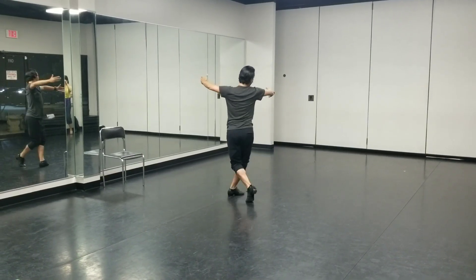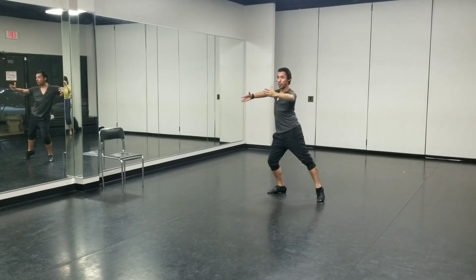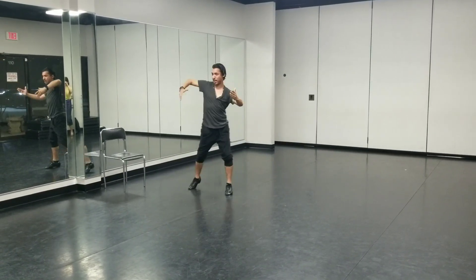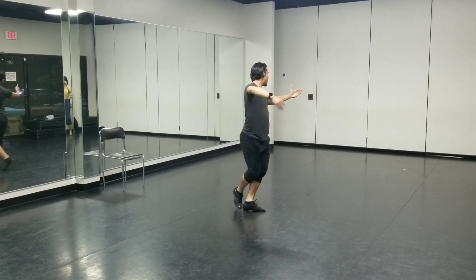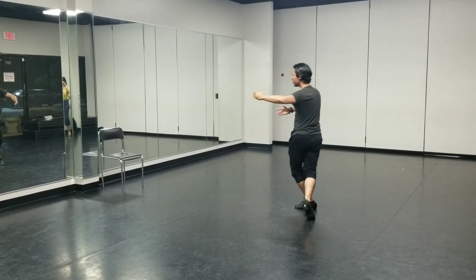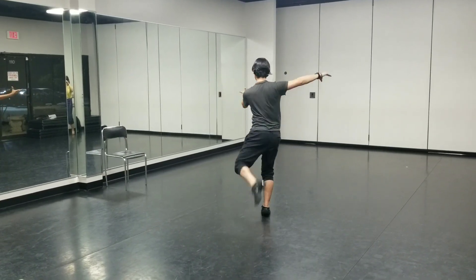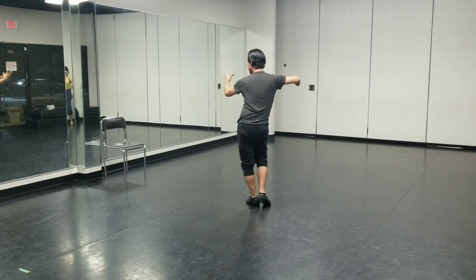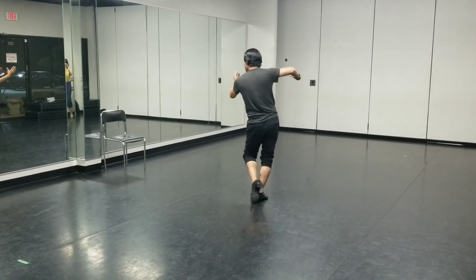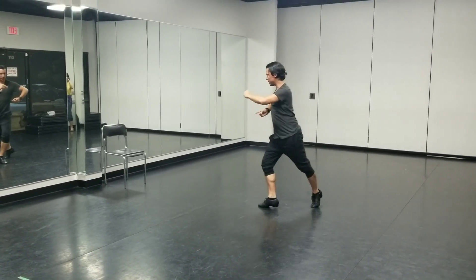One, a two, a three, a four, a five, a six, a seven, a eight, a one, a two, a three, a four, five, a six, seven, a eight, a one, a two, a three, a four, a five, a six, seven, a eight.